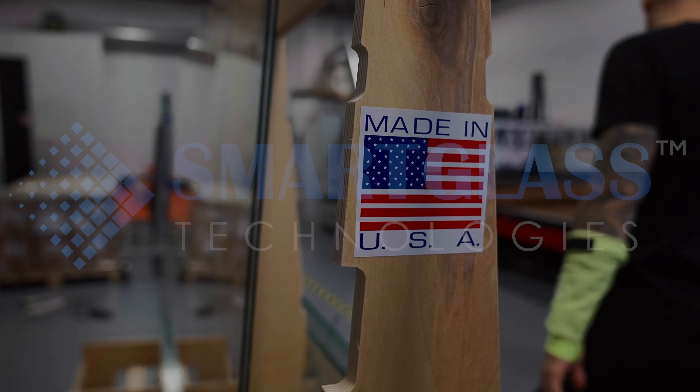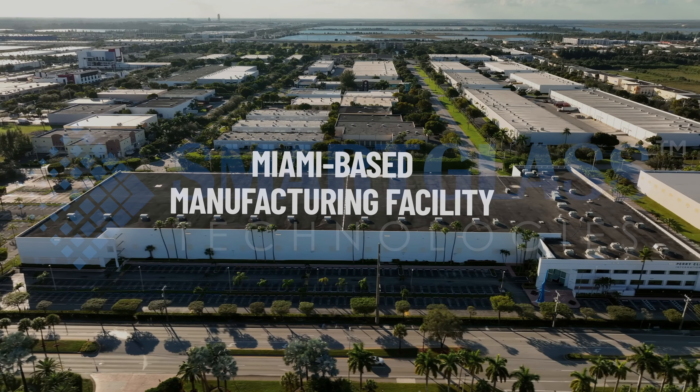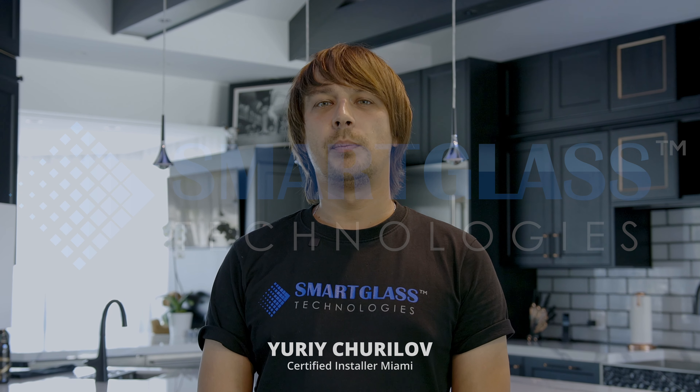Smart Glass Technologies has two manufacturing facilities, one in Toronto and one in Miami. The lead time for the production of the film is two weeks. We're ready to respond to the ambitions and imagination of our customers.